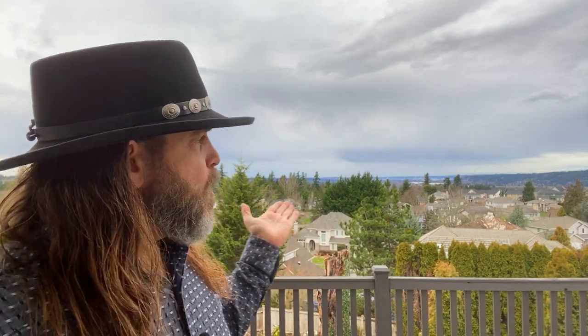Okay, leaf blowers are gone, garbage trucks are gone, got a little light left, let's film this.